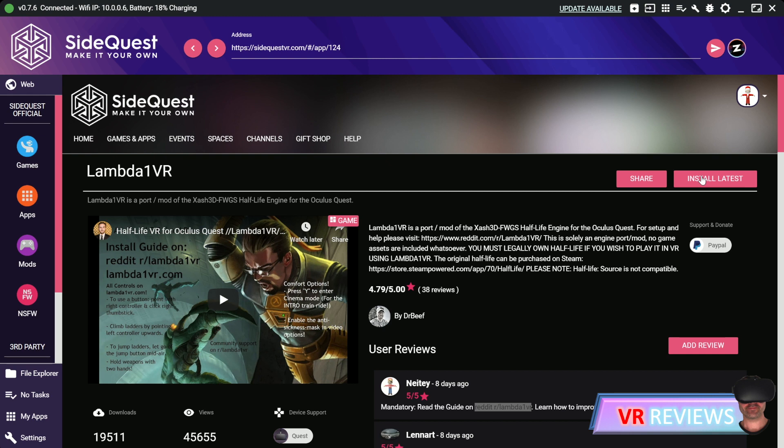If you're unfamiliar with what SideQuest or sideloading is, this tutorial doesn't cover that and you'll want to brush up on those things before going into this tutorial. You can check out the link to a good tutorial in the description of this video below.